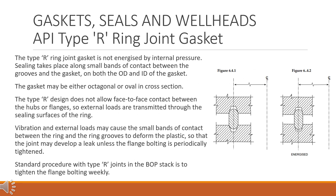API type R ring joint gasket. The type R ring joint gasket is not energized by internal pressure. Sealing takes place along small bands of contact between the grooves and the gasket, on both the OD and ID of the gasket. The gasket may be either octagonal or oval in cross section.